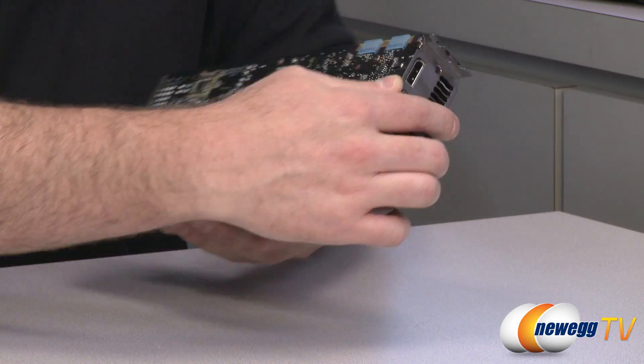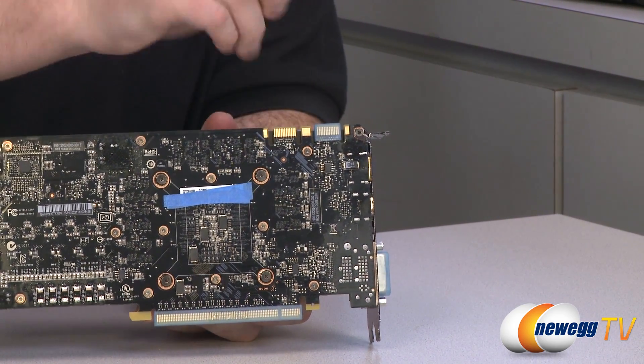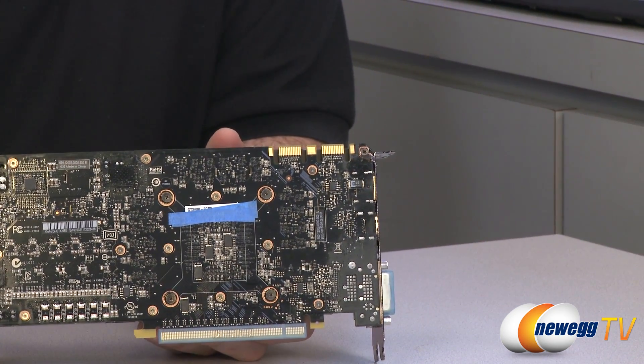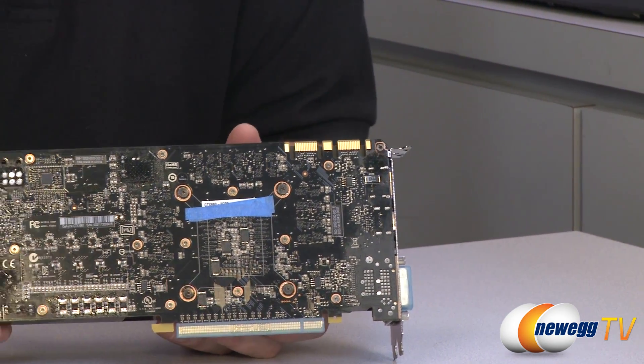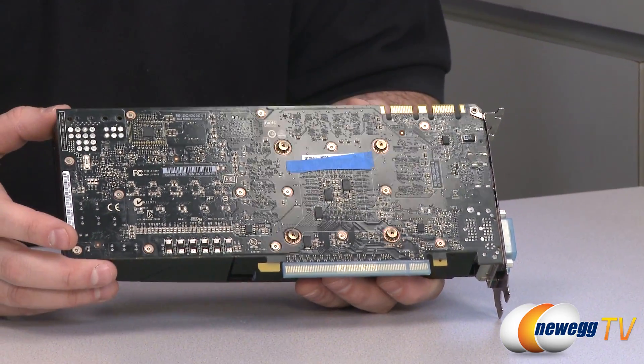Looking up at the top, we can see we do have SLI connectors. This card is SLI compatible with two connectors. You can do two-card, three-card, or four-card SLI configurations, which would be a pretty crazy setup with this new GTX 680.